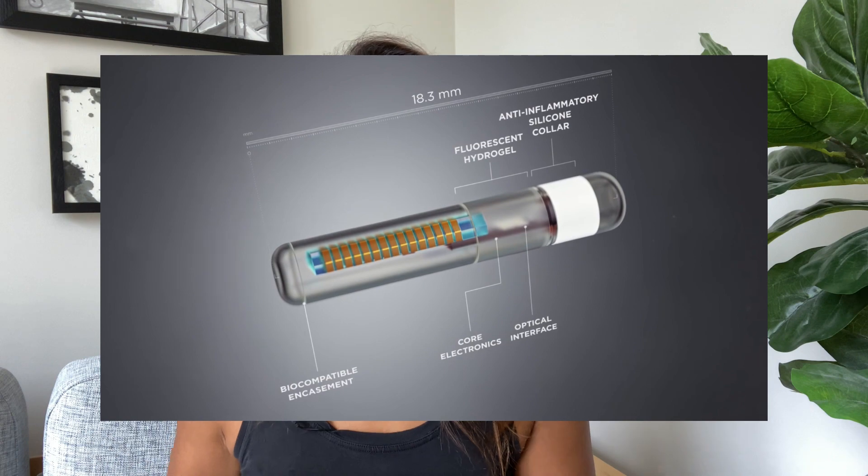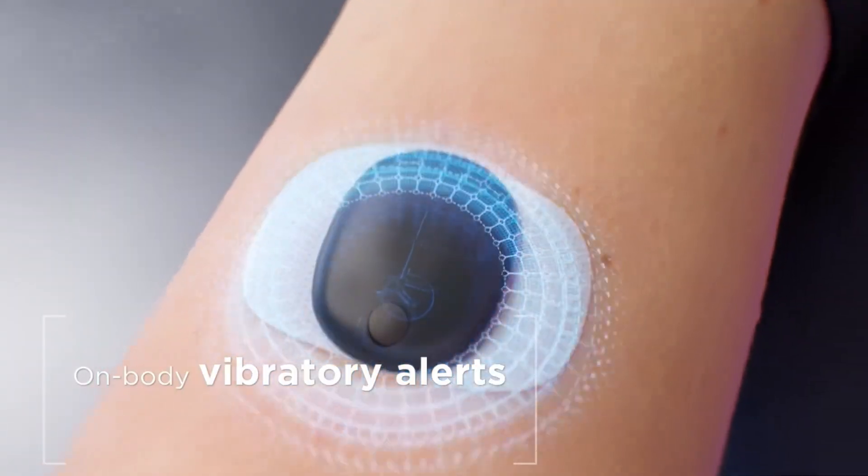The implantable sensor is fluorescent-based, and the transmitter worn on top sends blood sugar readings to an app on your phone every five minutes. It also has the option of giving on-body vibration — the actual transmitter you wear on your arm will vibrate whenever you're about to go high or low. That's a little different from other CGMs, which only vibrate on your phone or watch; this one vibrates directly on your skin.